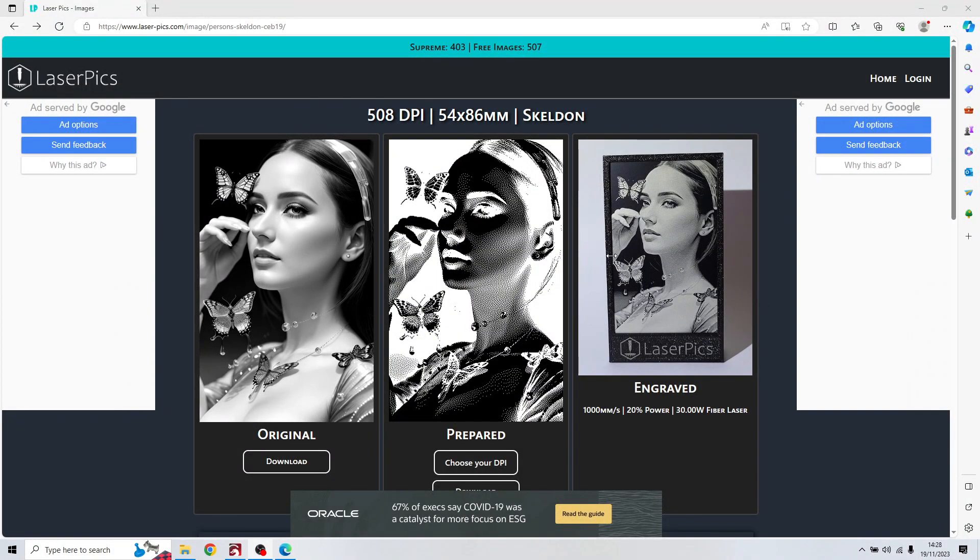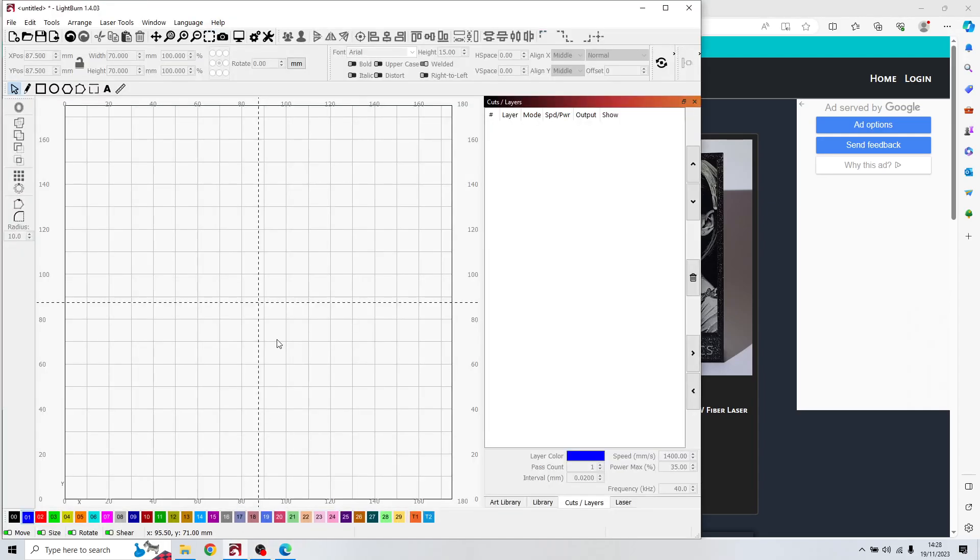Hello guys, I'm Alex and today I want to show you an easy way to find your own settings for your laser to engrave a picture on stainless steel. I chose to download this image from laserpicture.com because it's high resolution at 508 DPI. After downloading the original or using your own picture, we go to LightBurn.